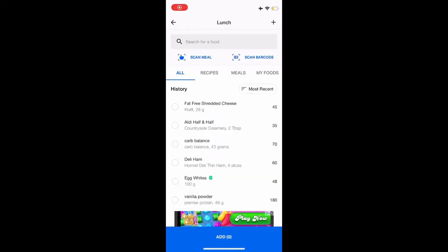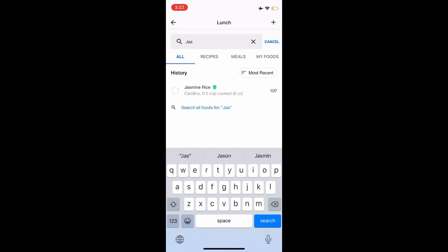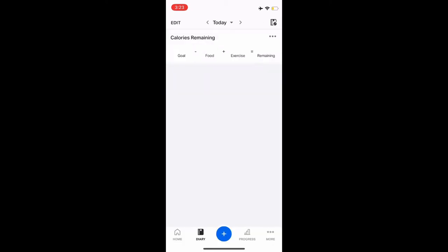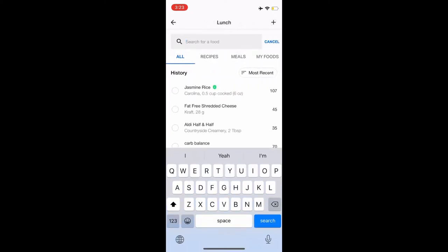Let's go ahead and look at the calories of the rice. If I put in jasmine rice, four cups of rice is 853 calories. Drop it down to two cups — that's 427 calories. Drop it down to one cup, which is what most people eat — one cup of rice is 213 calories. And half a cup of rice is 107 calories, which is what I would consume.